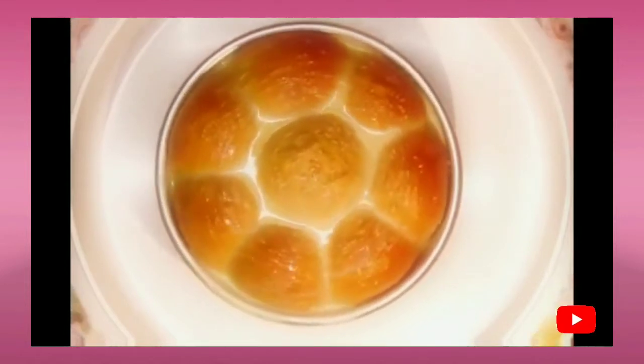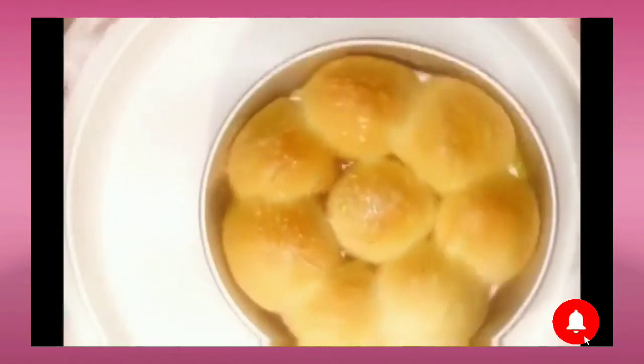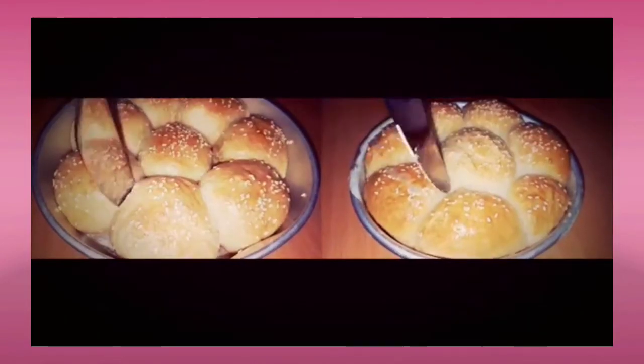Once the buns are baked, you can give a butter wash with milk over them and serve hot. For the savory buns, just give a butter wash on top for a nice fine glow, and then you can start serving them.